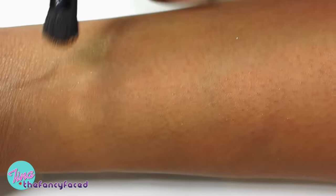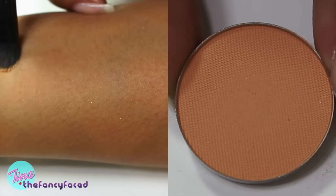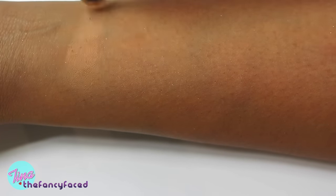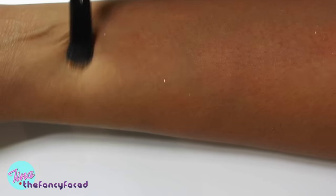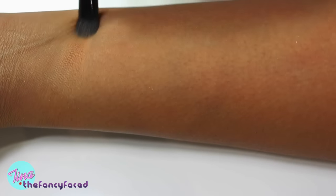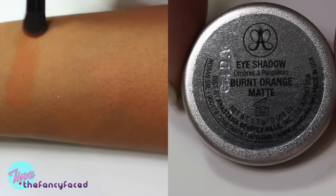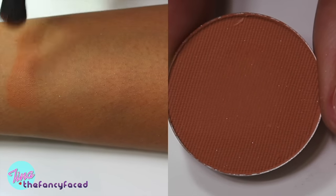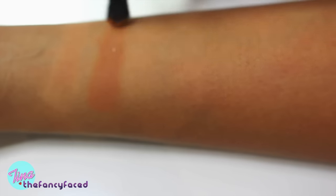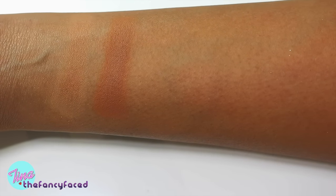Now swatching the peachy and burnt orange tones. First up is Orange Soda, an ultra matte described as a pastel peach. It barely shows up on my skin tone — even building it up, it kind of blends into my skin, which actually makes it a great transition shade for me. Then we have Burnt Orange Matte, another ultra matte described as an orangey brown — and it is exactly that. I love oranges especially for warmer skin tones in the crease area. It's a great matte orangey-brown transition shade.